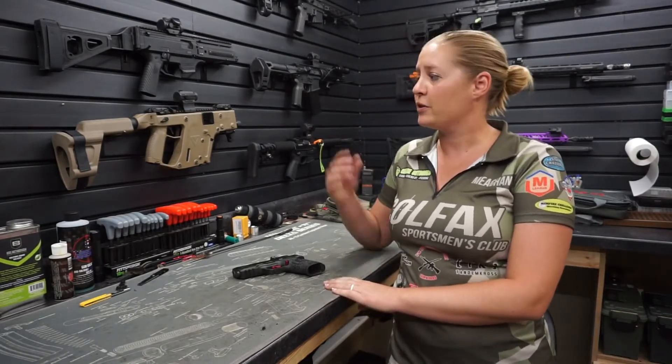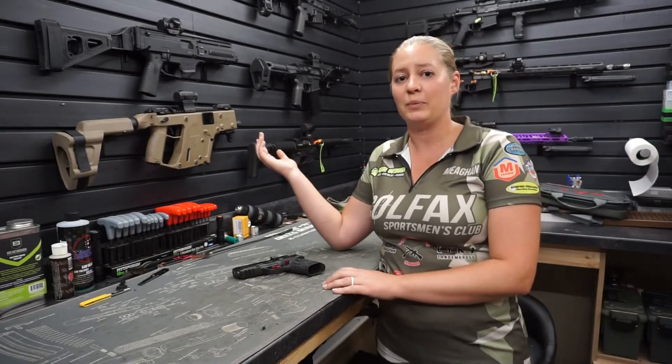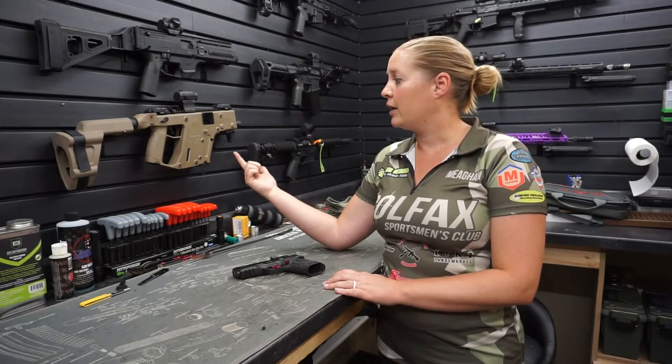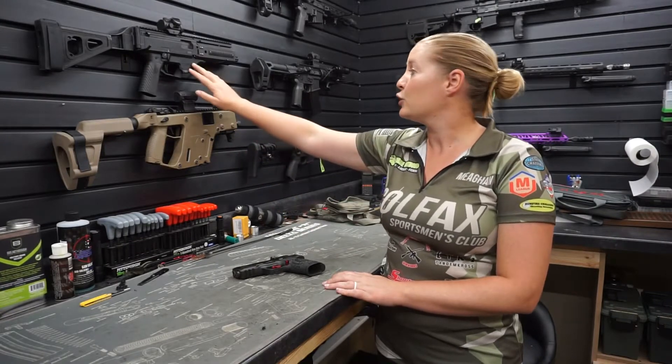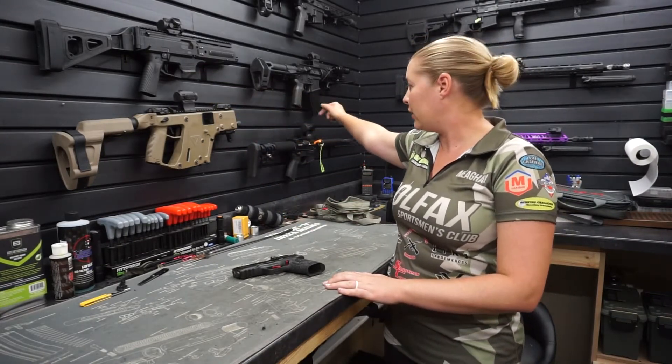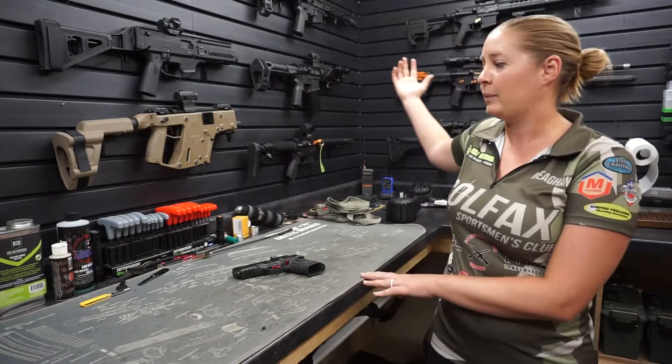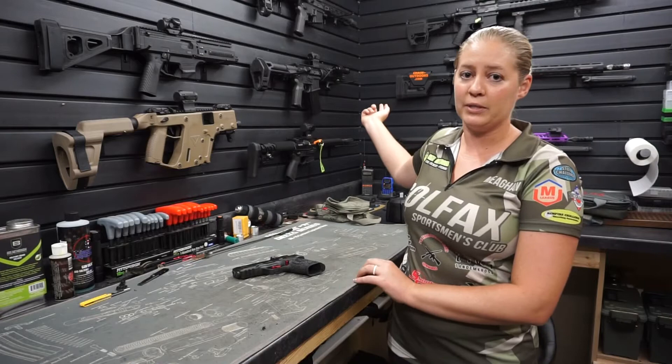Hello everyone, my name is Megan. Welcome to our gun room. As you can see in the background, we have a couple of our guns displayed. We have a Chris Vector, Scorpion, 300 Blackout, a 9mm PCC, and back behind me we have both of our competition rifles.